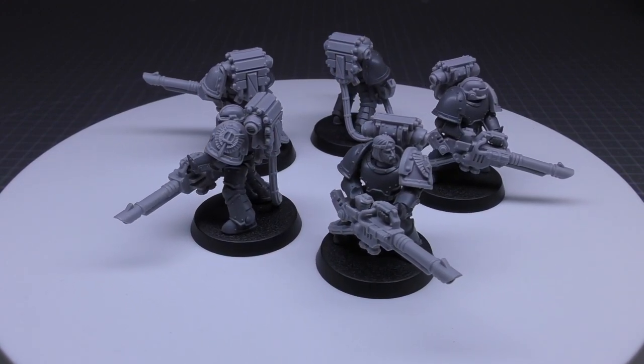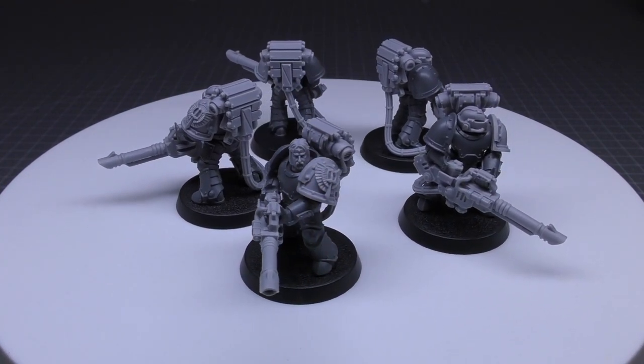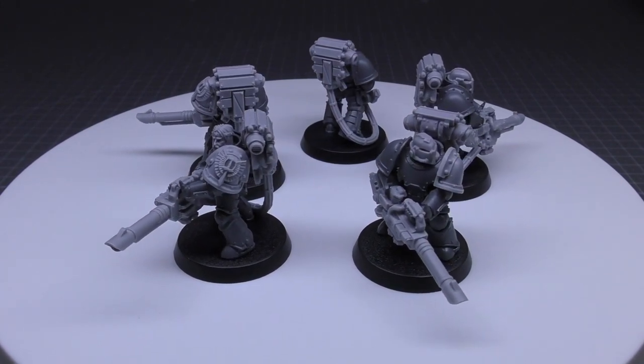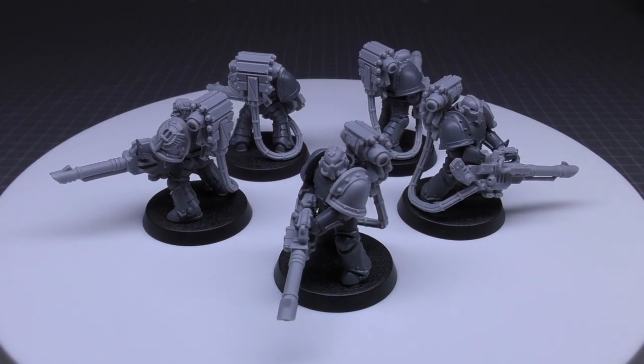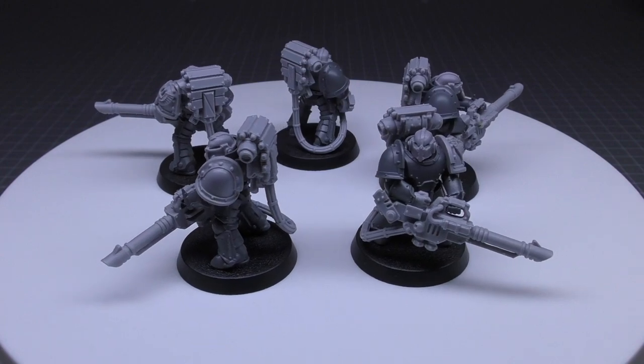That's it for the lascannon set. I think it's a great set that looks good. But what do you guys prefer — underslung lascannons or over the shoulder? I'd be interested to read your comments below. Thank you for joining me today, thank you for watching — the Emperor protects.